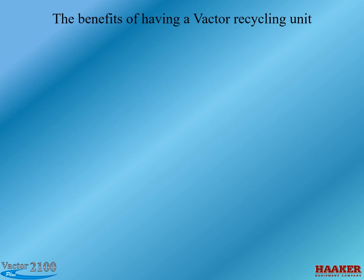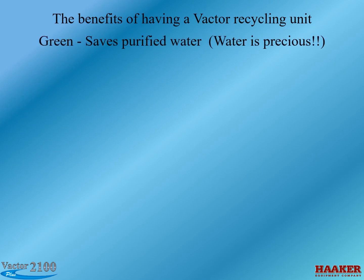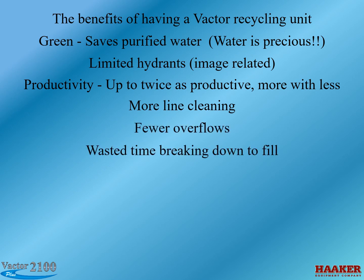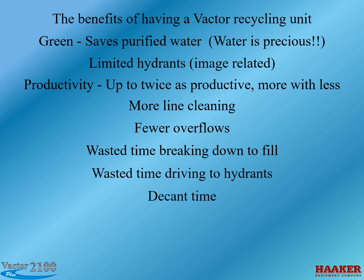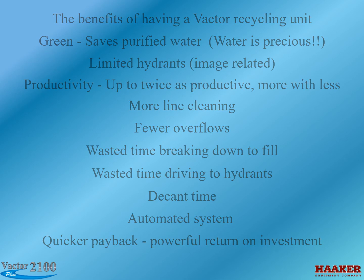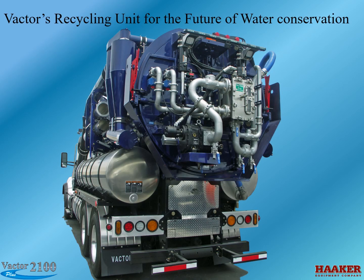The benefits of having a VACTOR Recycling Unit: Green — saves purified water, which is precious, and reduces dependence on limited hydrants. Productivity — up to twice as productive, doing more with less, more line cleaning, and fewer overflows. Eliminates wasted time breaking down to fill and driving to hydrants, as well as decant time. The automated system provides quicker payback and a powerful return on investment. VACTOR's Recycling Unit represents the future of water conservation.